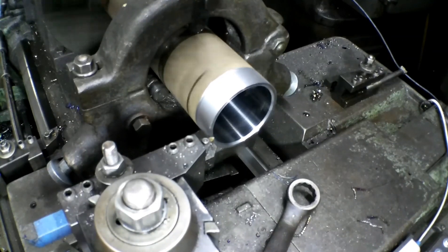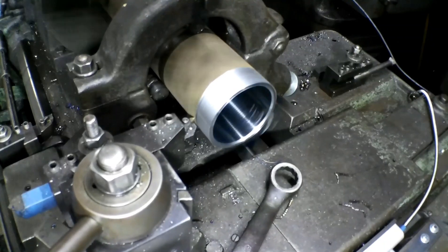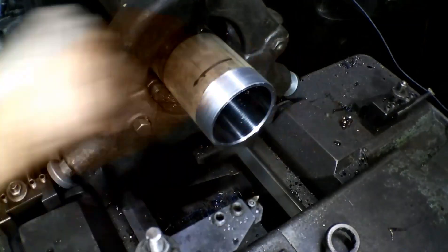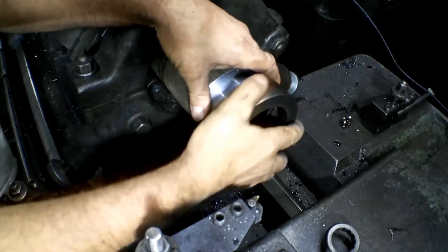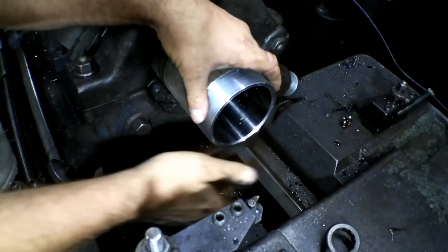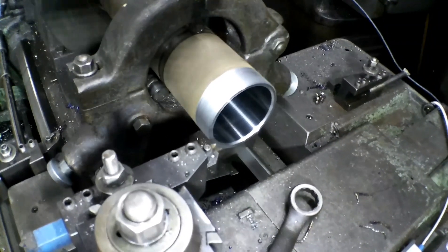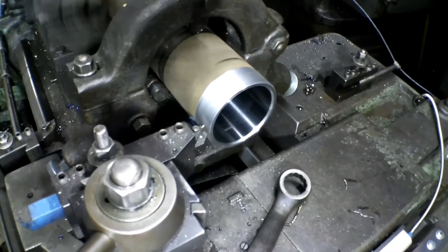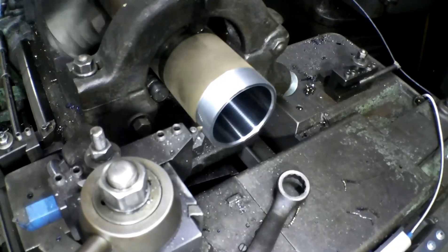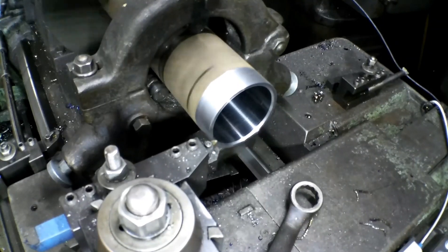I'm going to take one pass without feeding the compound in at all — just a little cleanup pass — and see how the tool pressure still takes some. Now let's back it out and see if our nut starts. It just starts, just barely, so we've got a little more to go. We'll just take a little bit at a time — going five thousandths, bringing myself back to zero on the cross slide, and catching the number on the way by. This will be a cleanup pass again.